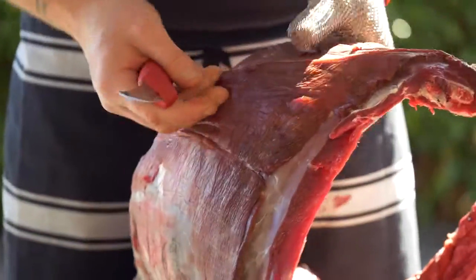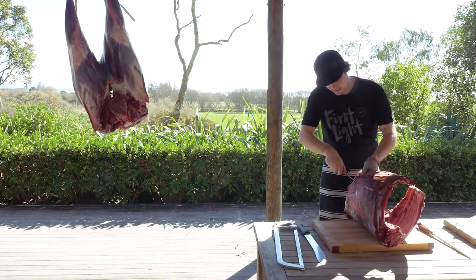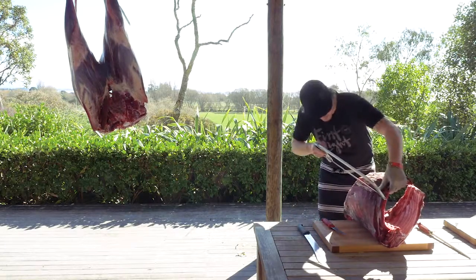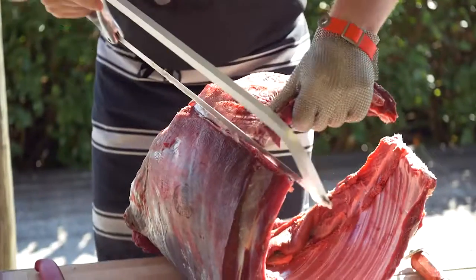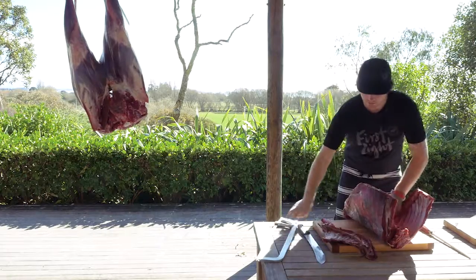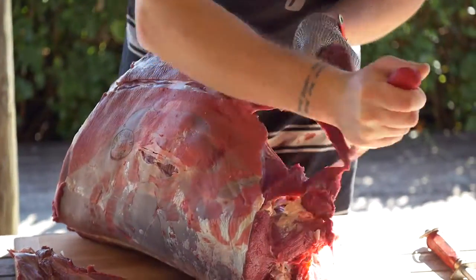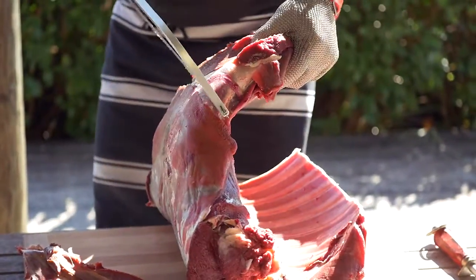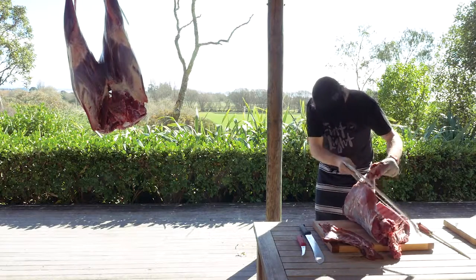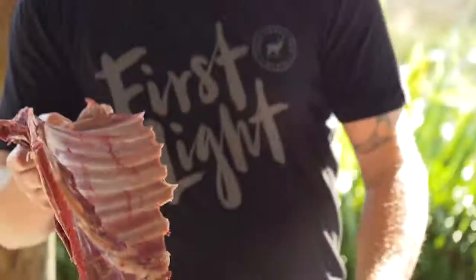So what I've got here is the whole saddle. I'm going to take the ribs off here. With these you can use them for slow braising, use them for spare ribs or long slow barbecuing. So what I'm going to do is mark the ribs down here and then just take them off with the handsaw. Same with the other side — I'm just going to mark down the side of the ribs here, and then just carefully take it off with the handsaw. I'll show you what to do with these later on.